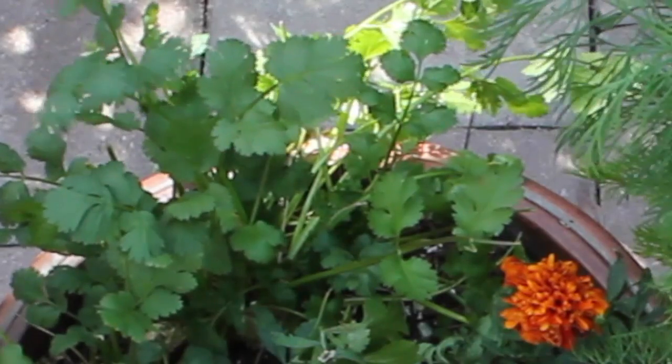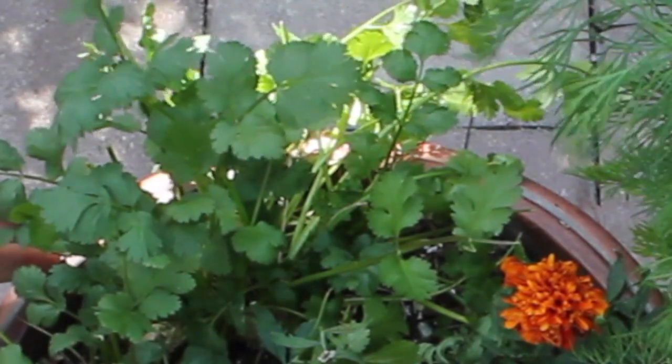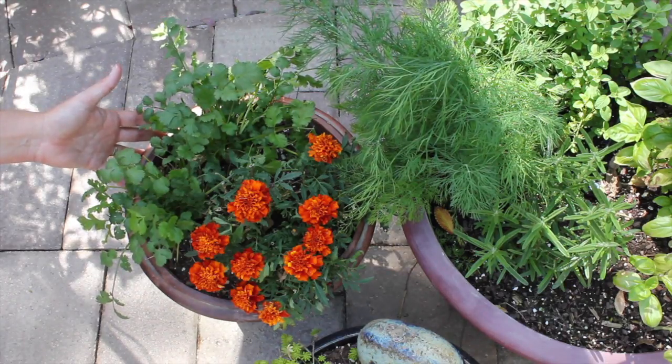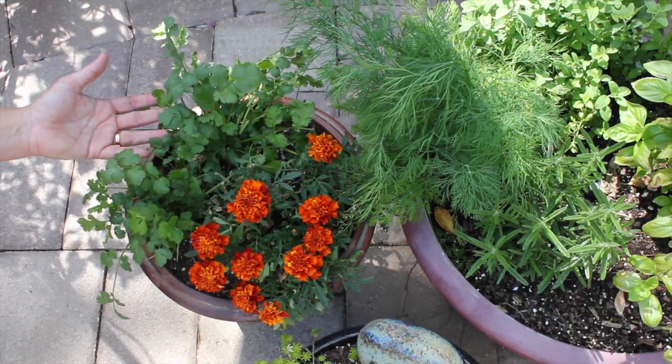Cilantro just does not do well in the heat. I have it in a separate pot mainly because as soon as it gets warm here, these are going to probably wilt and I'll just replace it with something else.